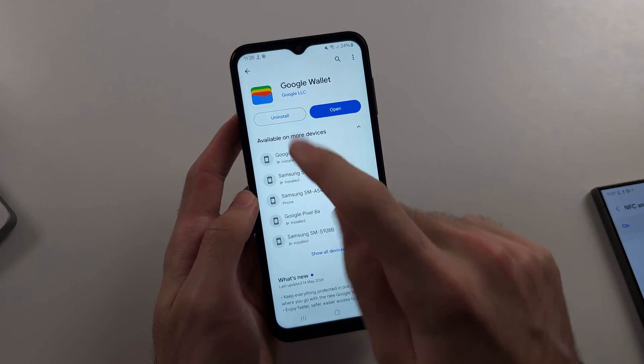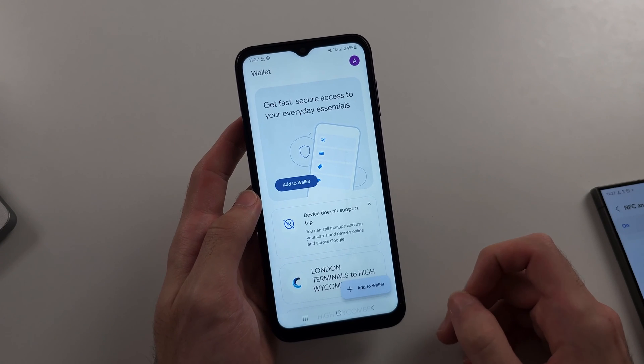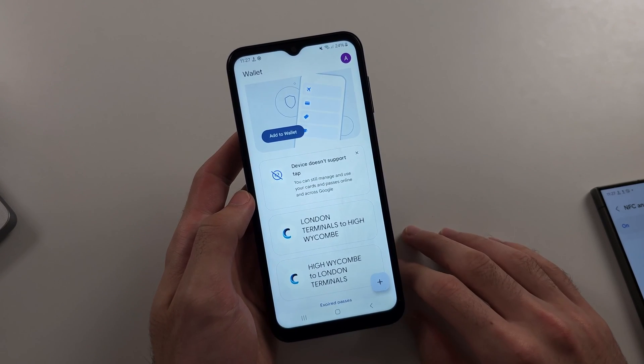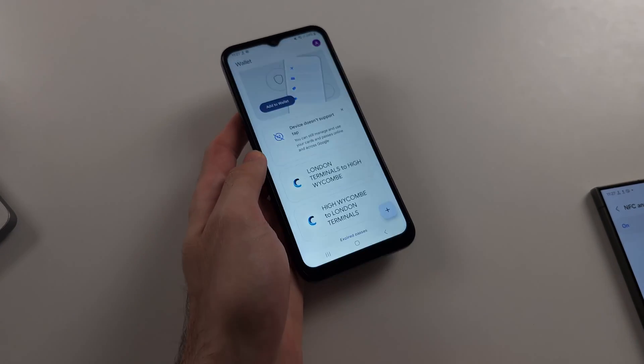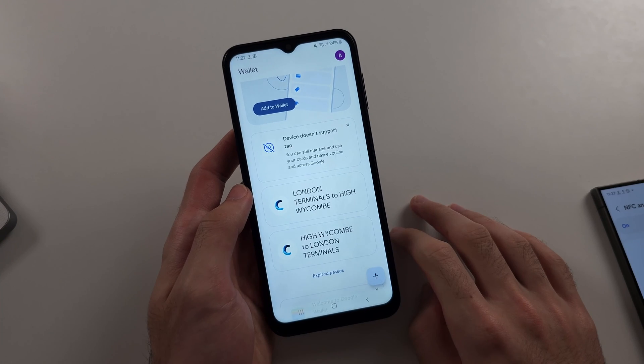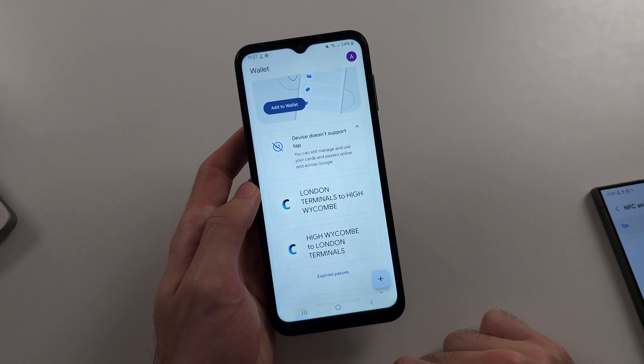Both devices can download the Google Wallet app and both can open it. However, only the A14 5G can use your debit card on the phone to tap to pay. On the regular A14 you can only add passes, which are essentially QR codes displayed in a nice view.